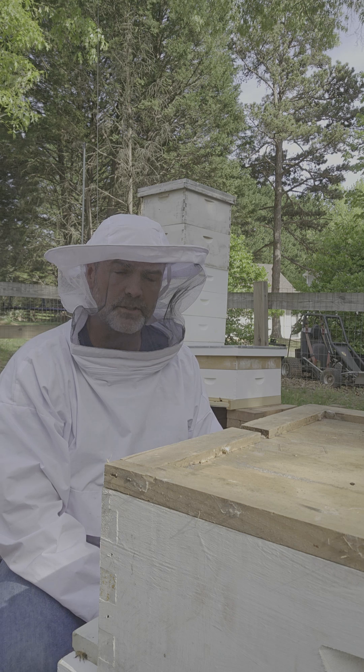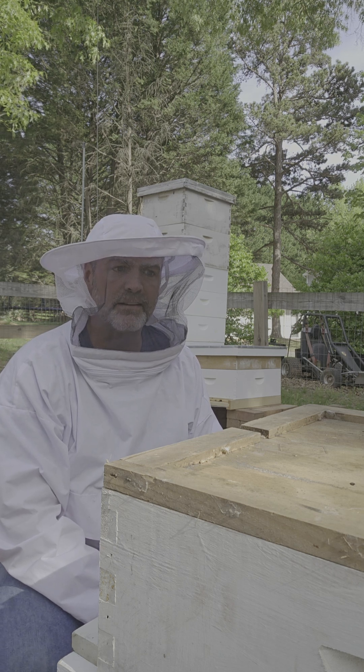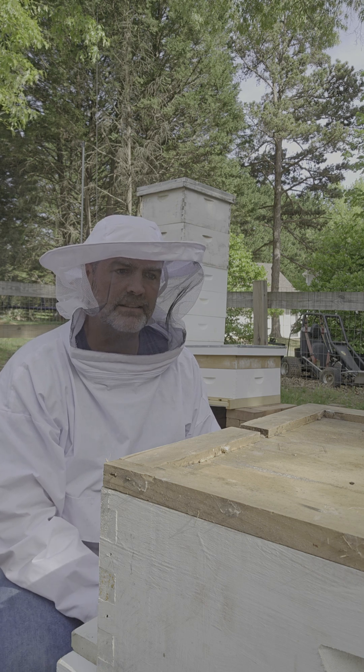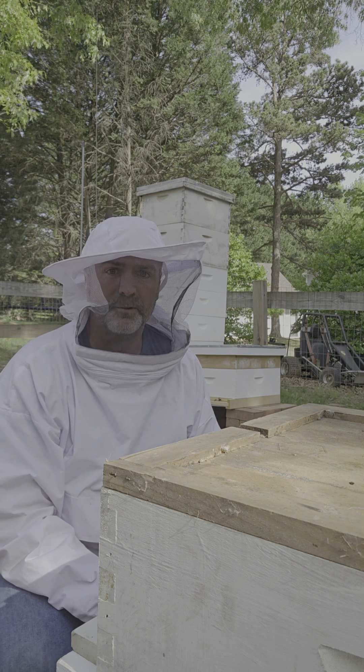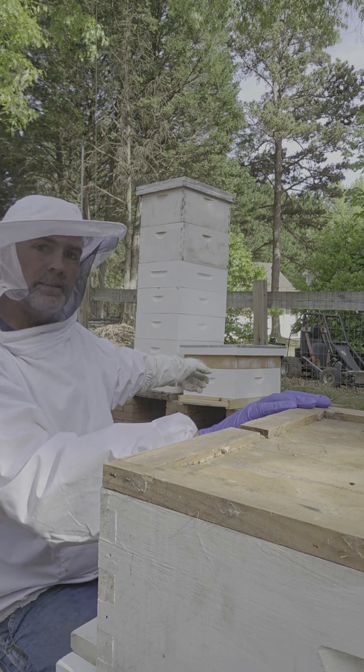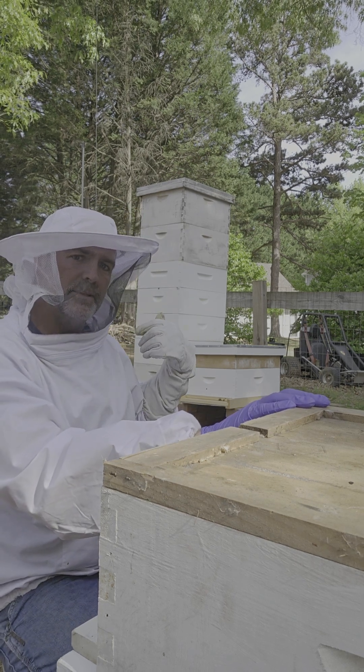It does not have a lot of foragers right now. It should have some foragers here in the next week or so. Then if the queen works out she'll start laying, but it's gonna be very small for a little bit, so we're gonna put some food on top of the new nuc. We may check on this side but I'm not sure.